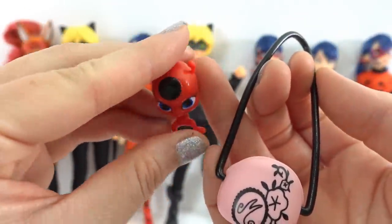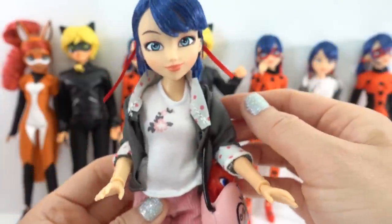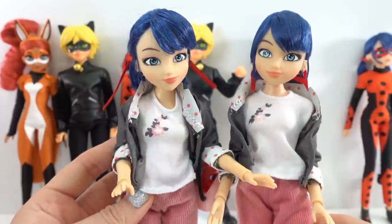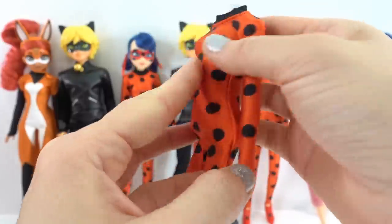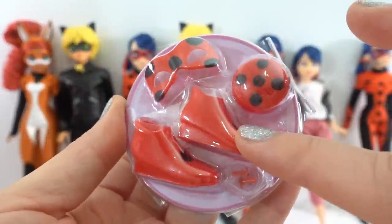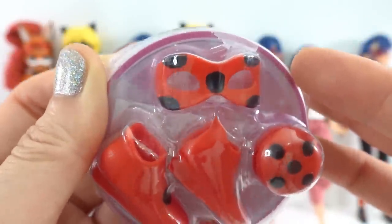Tiki is super cute — she fits right inside the purse. So far this is pretty much the Marinette doll, so you're essentially getting the same doll. Now let's check out the Ladybug outfit. Here is her Ladybug outfit — it's a one-piecer, a little leotard. She also comes with a bunch of Ladybug accessories: a pair of shoes, a pair of red Miraculous earrings (because they turn red after the transformation), her little yo-yo, and of course the all-important mask.